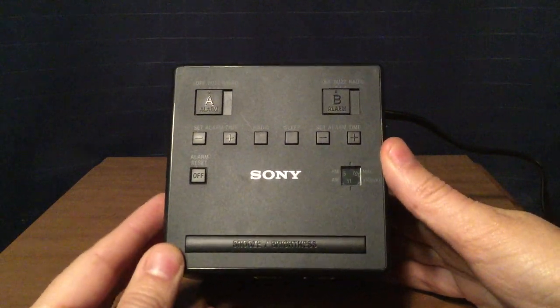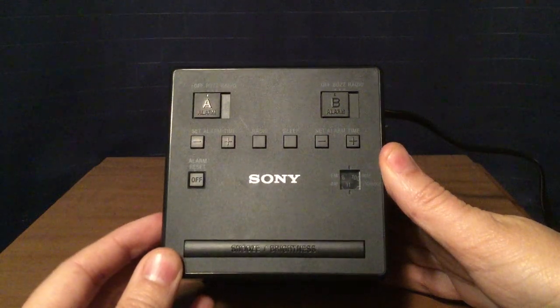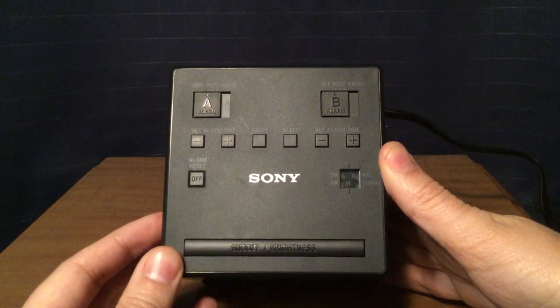Good sound, pretty good sound. WPN 98.7 ESPN New York City.